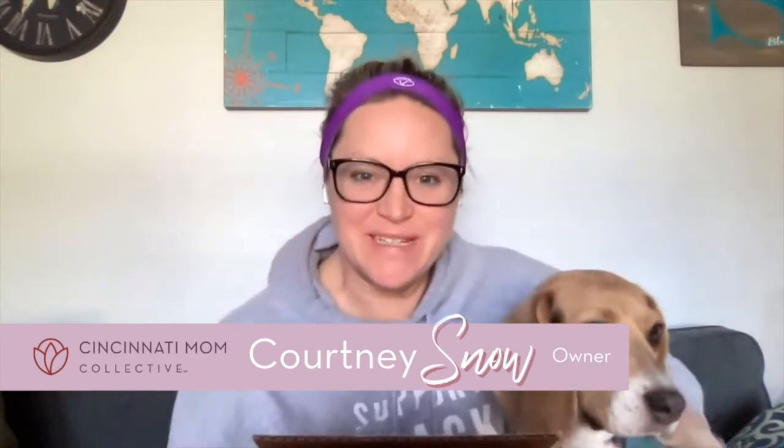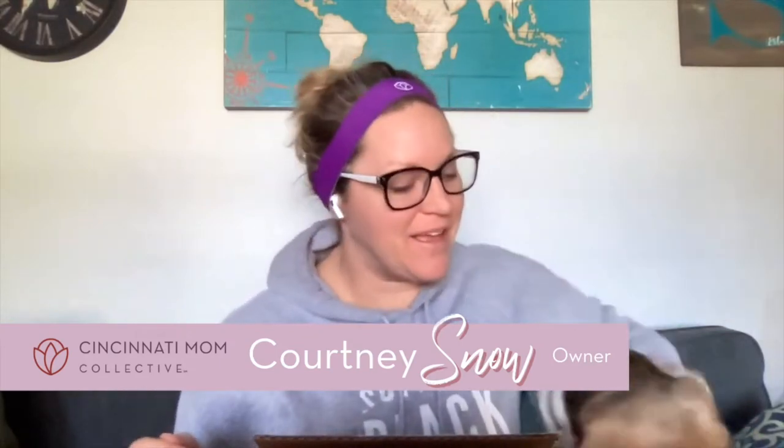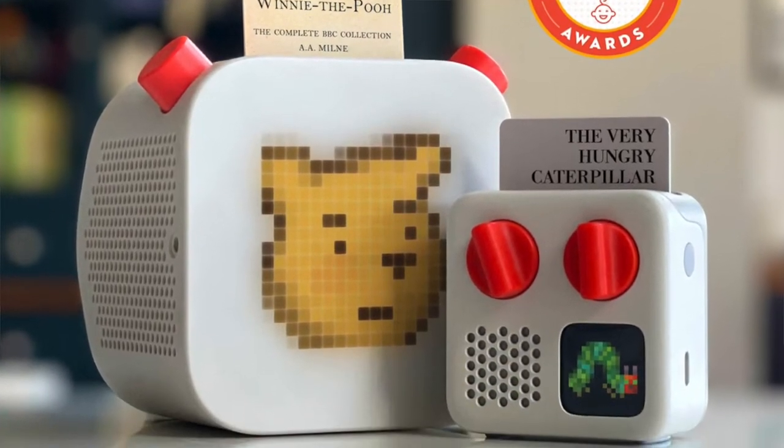Hey everyone, my name is Courtney Snow, and I'm here with my lovely beagle dog to do an unboxing on Yodo. So let's get started! There it is — it's arrived. Super excited to open this and show it to all of you. I'm going to try and learn French; my daughter is taking French classes, so we've got that card to start with.